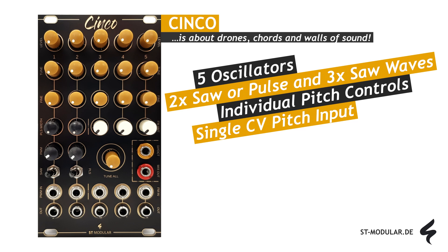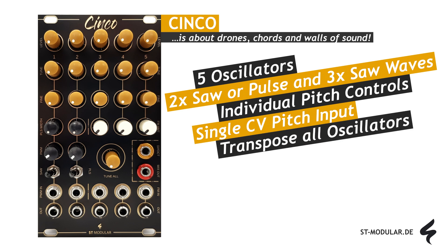Simultaneous pitch control for all five oscillators is facilitated by patching CV to the CV all input. Moreover, the tune all knob allows for collective transposition of all oscillators, with the range of transpose amount adjustable via a trimmer located on the module's rear.